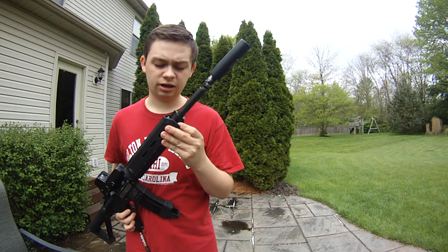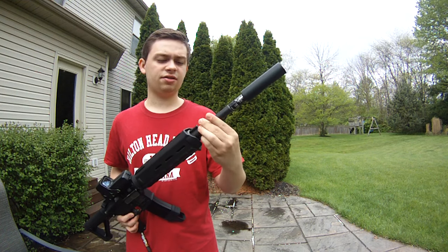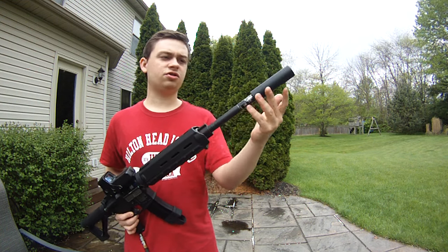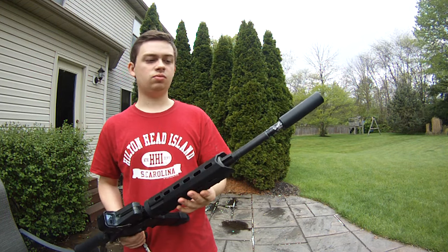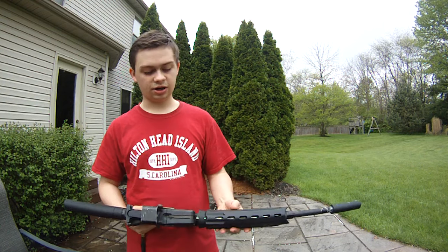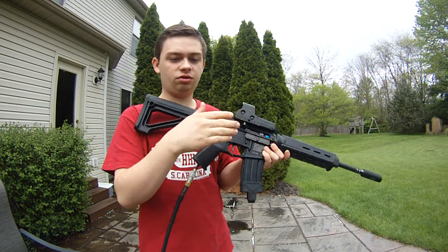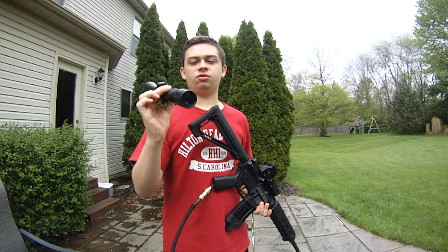There's a gas block on here — I'm not sure what kind that is. There are a couple of extensions, and then there's a foam-filled suppressor. The barrel goes to about right here. It is a 6.03 steel Madbull barrel, about a 16-inch inner barrel, 16-inch outer, and then the suppressor. The scope is my brother's, but the owner is going to buy a scope just like this — James already bought it for him because they worked out a deal.